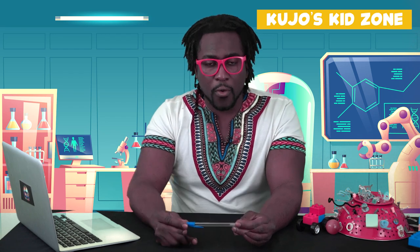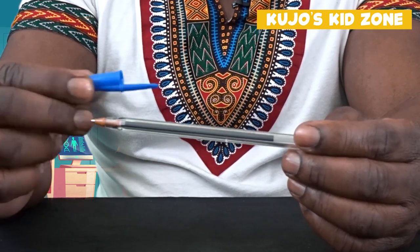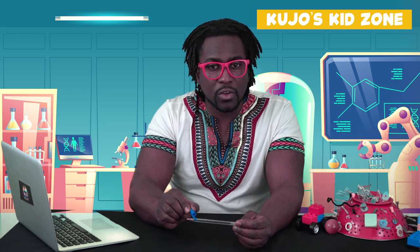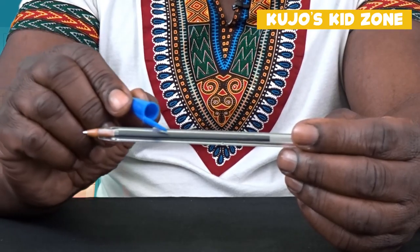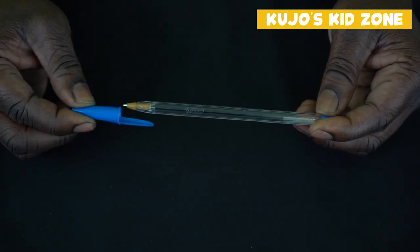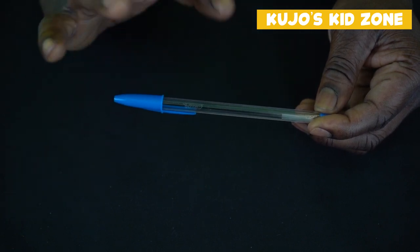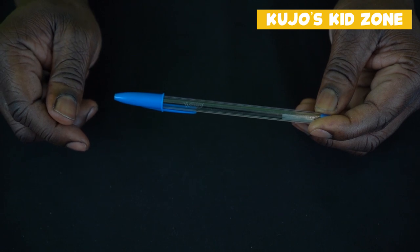Watch! That happened super fast — now let's go ahead and slow it down for you. Step number one: take the pen cap off. Then we rotated it around — one, two, three — and we come from the side, one, two, and three. We bring the cap right back to the tip of the pen and we squeeze as hard as we can with our fingertips. And voila — you have yourself a magic trick!